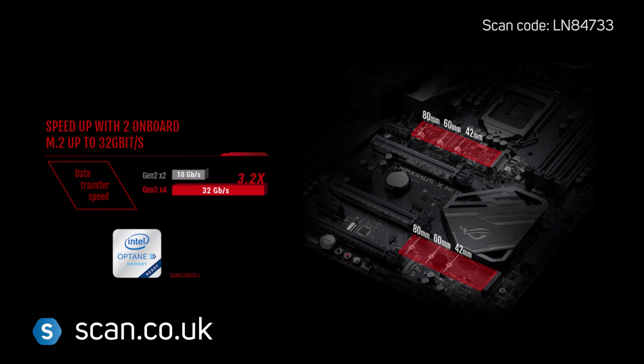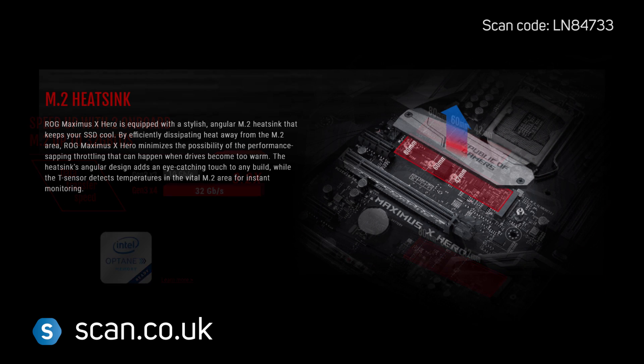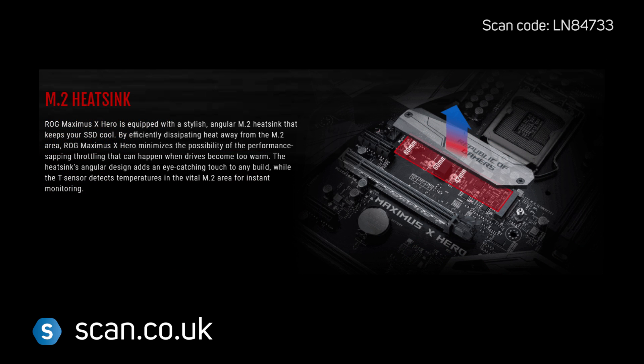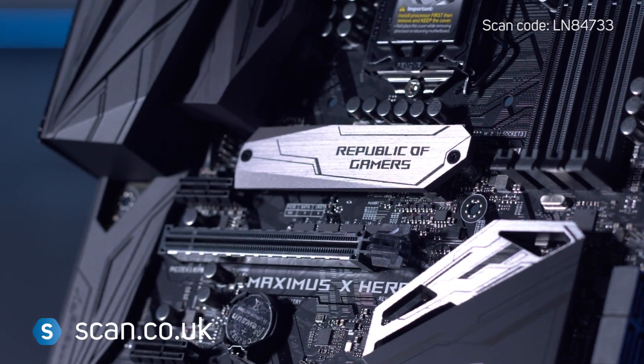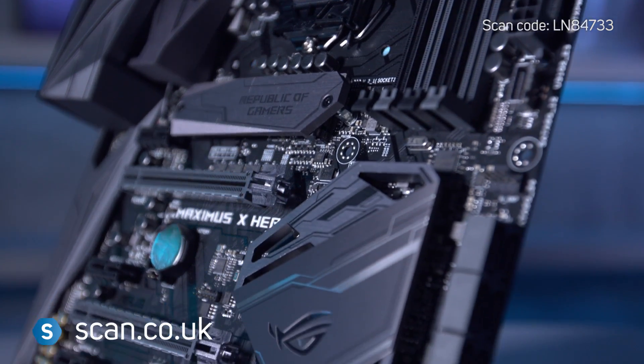supporting up to 32Gbps each. The main port features a heatsink that helps to keep your SSD cool and maintain maximum performance. Intel Optane is also supported.